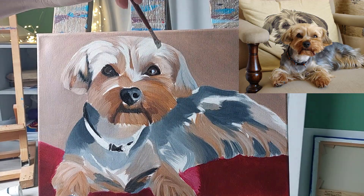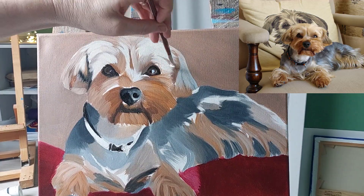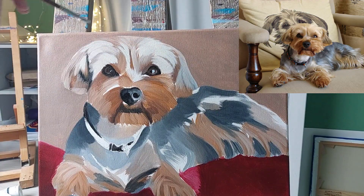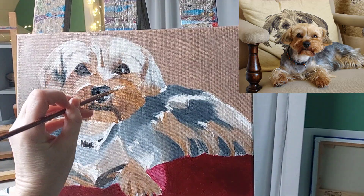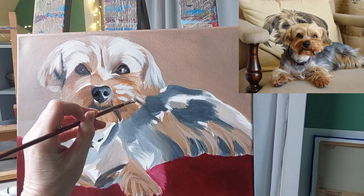With oil paint it's very easy to wipe off the layer and paint over the top, but what you do need to do is make sure you get the background in quite early on in the process, as you'll find some of the hairs around your animal will start to go into the background — so you'll want to get that sorted before you start working on any of the details.